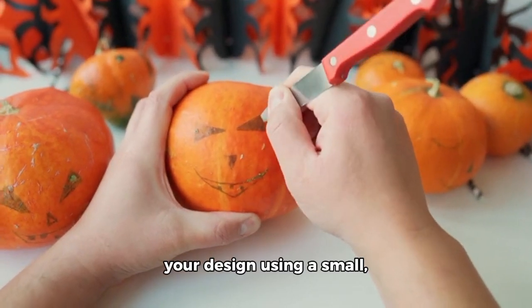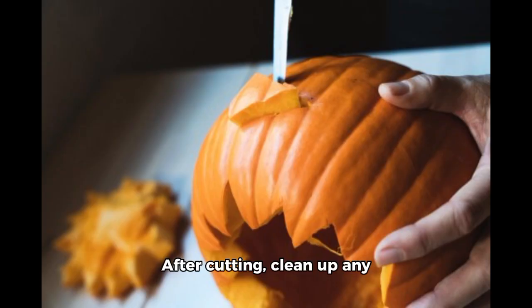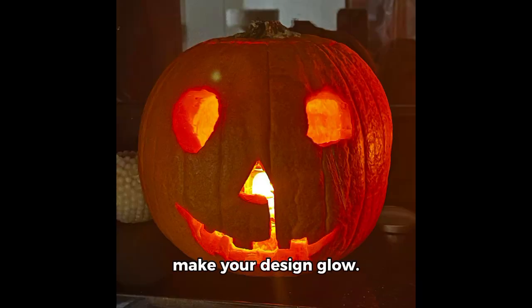Then, carefully cut out your design using a small, serrated knife or a pumpkin carving tool. After cutting, clean up any rough edges, and if you like, make your design glow.